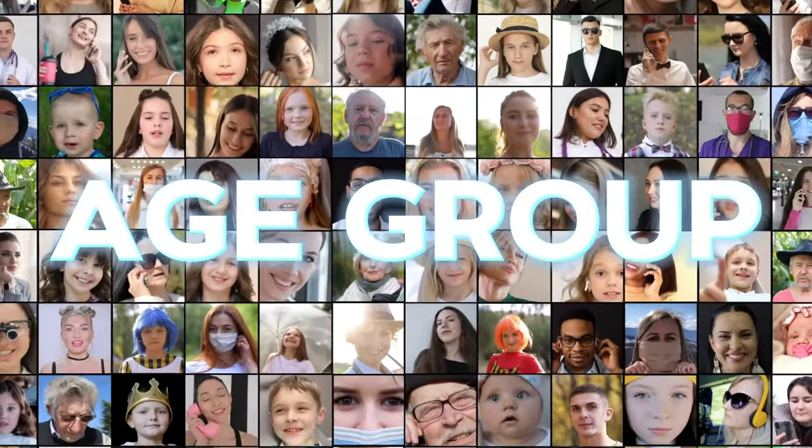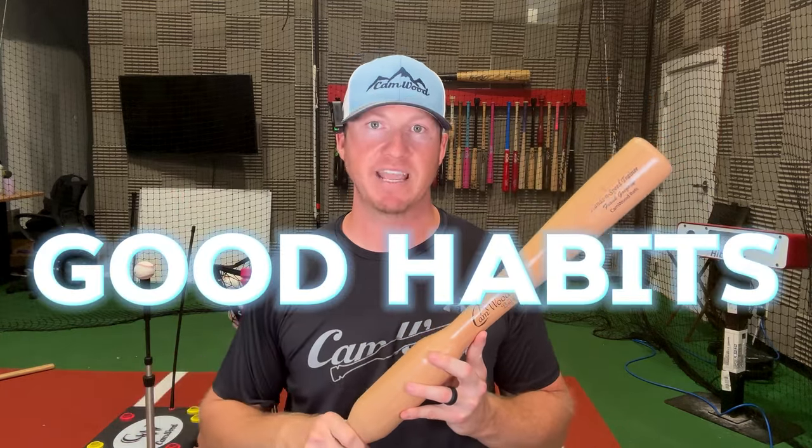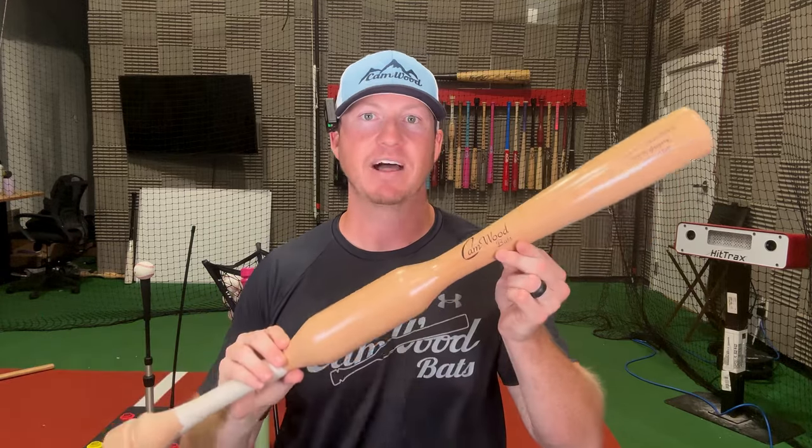What age group is this bat for? We've worked with players from six years old all the way up to the pros. I didn't start using this bat until the summer of my junior year going into my senior year of high school, and I saw such awesome results. I wish I had this bat when I was younger — when I was 9, 10, 11 years old — to go ahead and create those good habits of staying inside the ball. I would have had a much better career had I had something like this earlier.